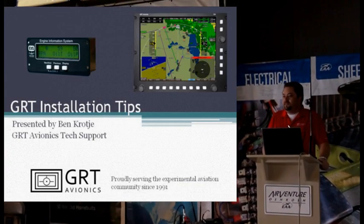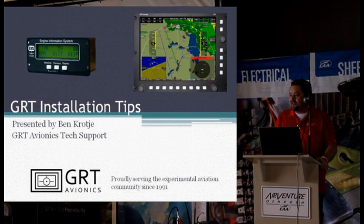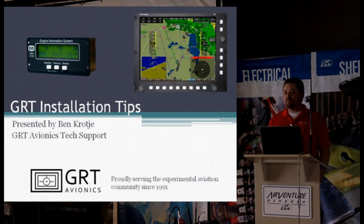My name is Ben Prade. I'm one of the techs for GRT Avionics and Grand Rapids Technologies. I deal mostly with the EFIS side of things, with technical support issues, with installation, operation, and things like that with the EFISs.